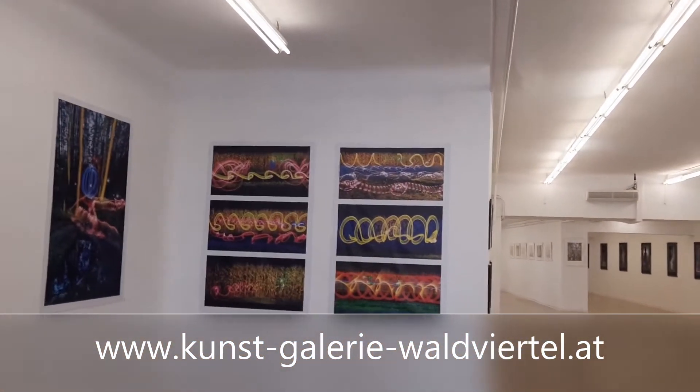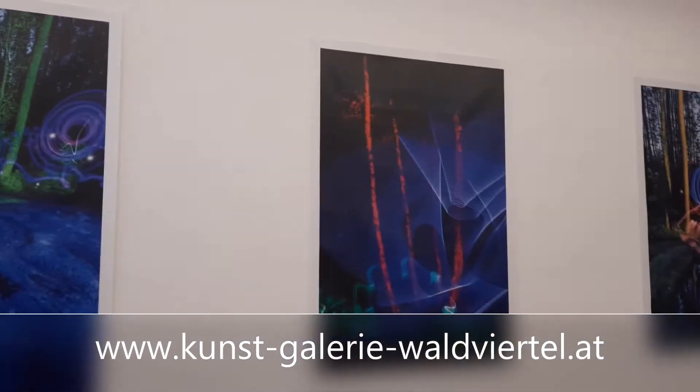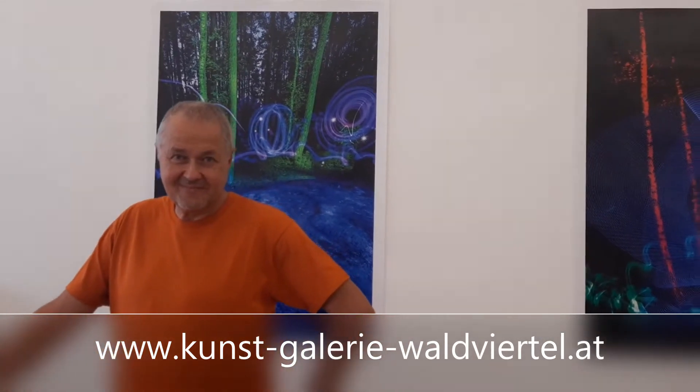Here are the light paintings, and here I have the expert, Mr. Andreas Biedermann. He will explain a little bit how he does it and why you don't see him in the photos.